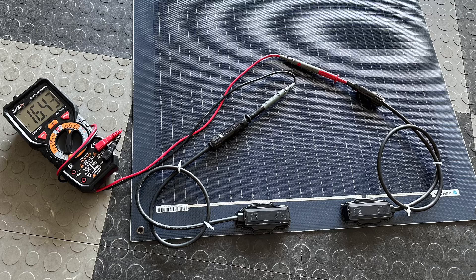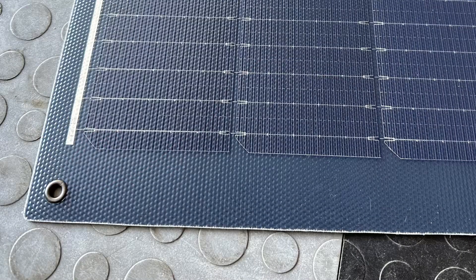I'm checking the open circuit voltage here: 16.4 volts. The connectors are on the top of the panel. There are also six metal eyelets that you could use to lash it down.